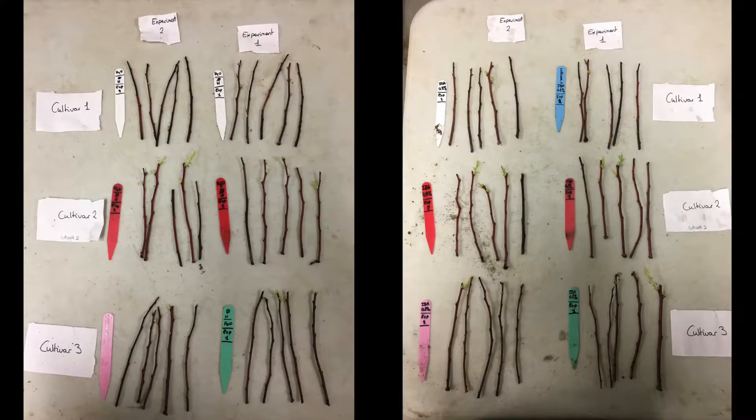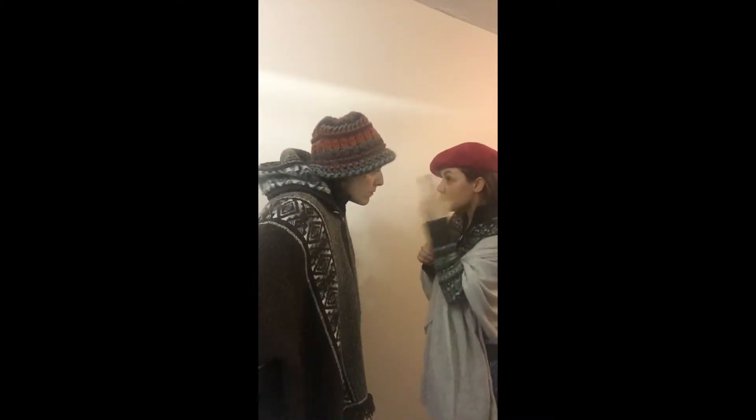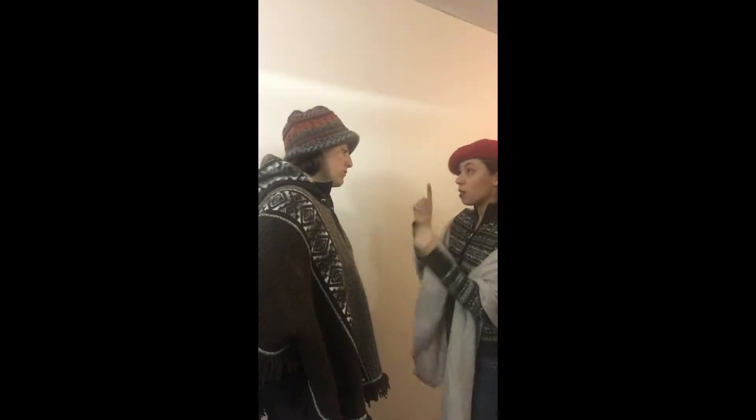To randomize the experiment like real scientists, Violette and Ginette repeat the experiment identically a second time. Violette, who studied statistics in her youth, explained that there are six treatments, which are a combination of cultivars 1, 2, or 3, with or without IBA.